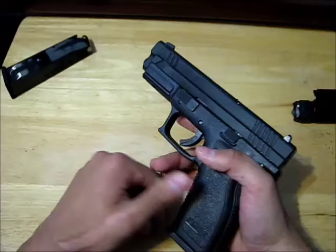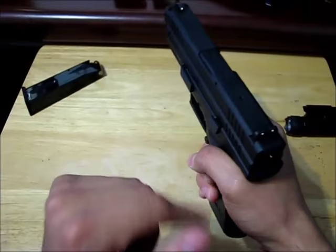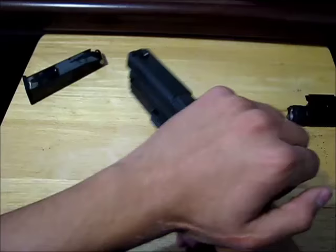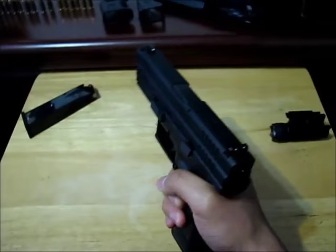Now you might see where the semi-automatic pistol name comes from. There's one in the chamber right now, and if I shot it the explosion is going to shoot the bullet out, but it's also going to make the slide go backward — that's going to automatically eject the used cartridge and insert a new cartridge from the magazine. So out went the old one and the new one's in here now.